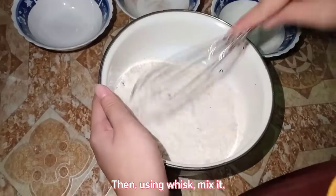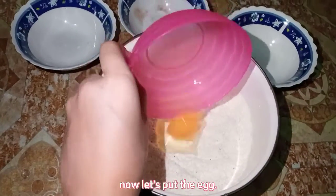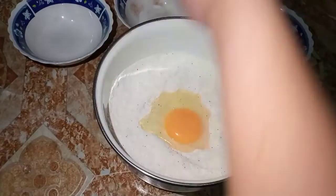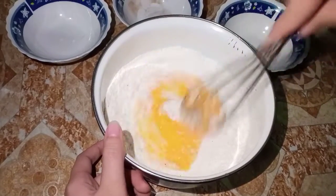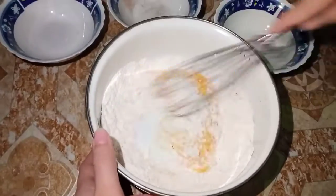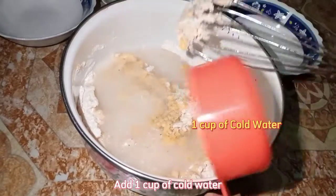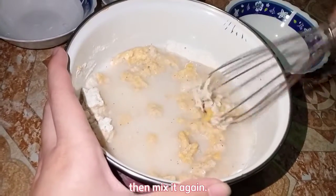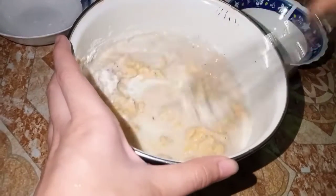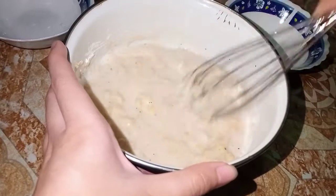Using a whisk, mix the dry ingredients well. Then put in the egg and mix again using the whisk. A few minutes later, add one cup of cold water, then mix it again. Mix well to avoid bubbles in the batter.